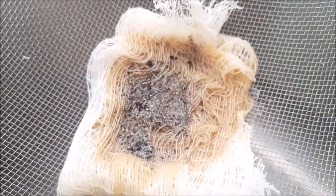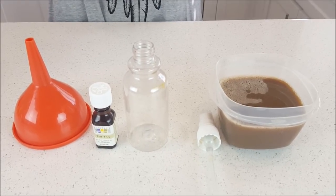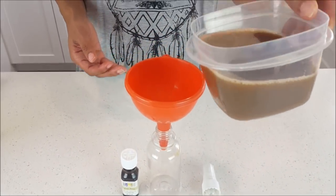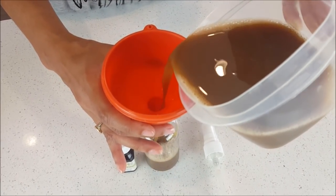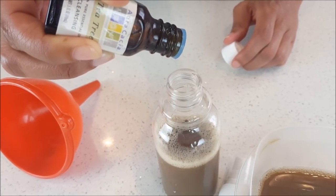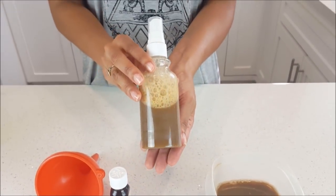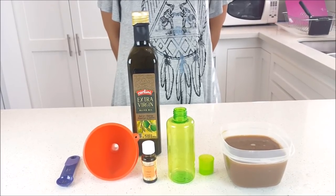Let's get started making the acne wash. I'm going to take the funnel and place it in the spray bottle, then take the melted African black soap and pour it down the funnel. Add the tea tree essential oil — I'm using 10 drops, you can use more or less. Close the bottle up, give it a little shake, and there is your acne wash.